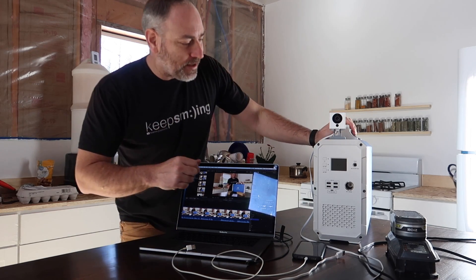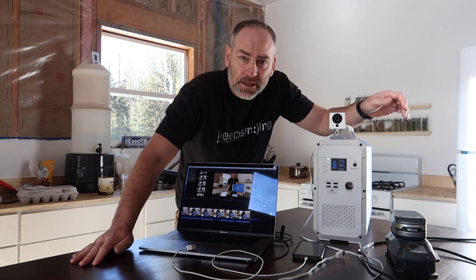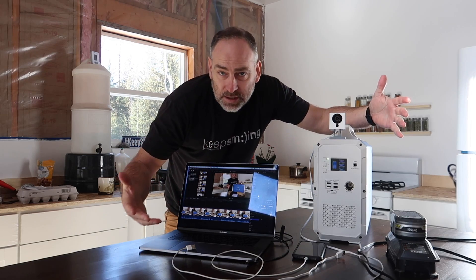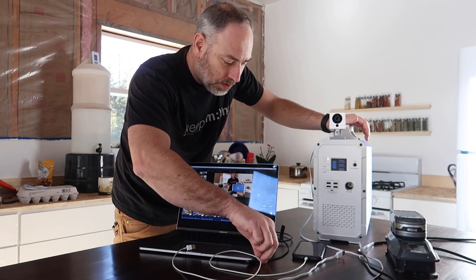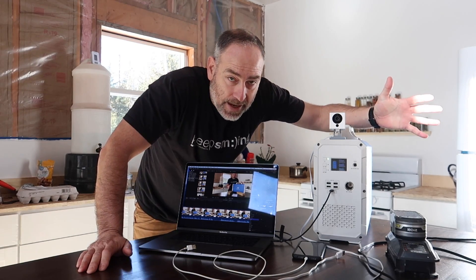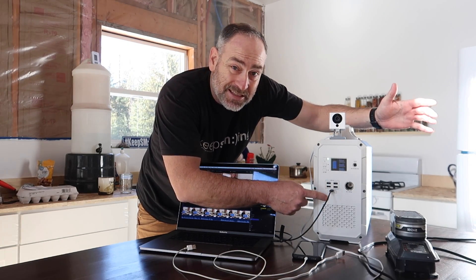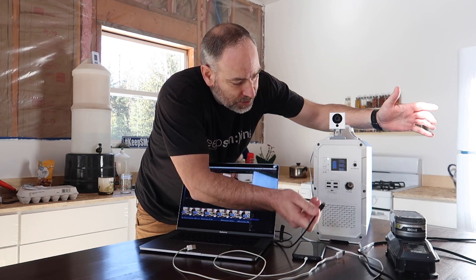We finally got this bad boy all charged up and now we can start running some tests. First, let's see if it will charge the laptop - go ahead and plug it in. Nothing happens right away though - you've got to turn the DC on if you want to use the USB and USB-C ports. Unplug it, turn DC on so the green light comes on.